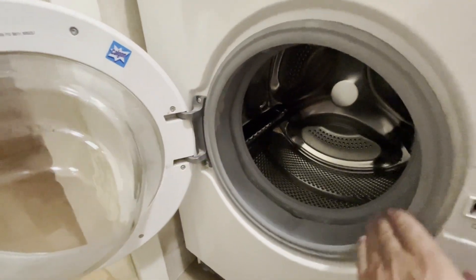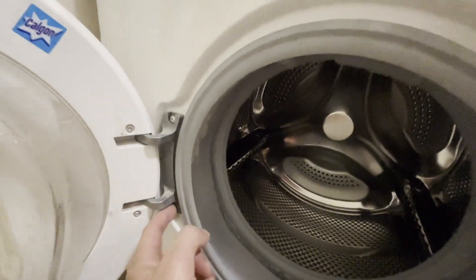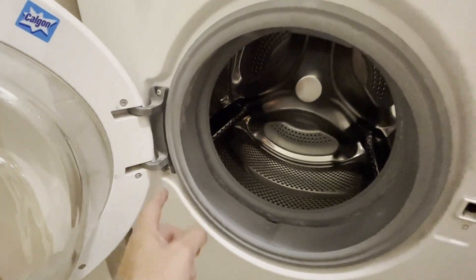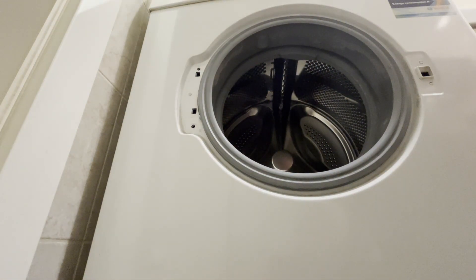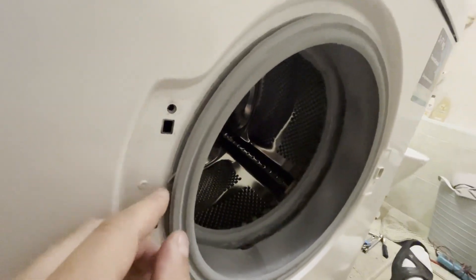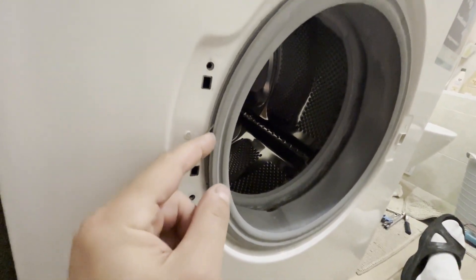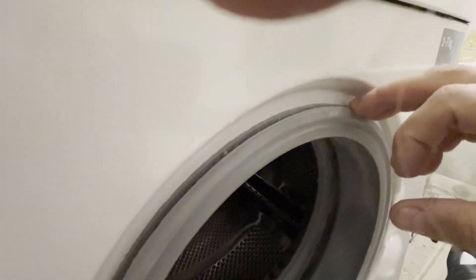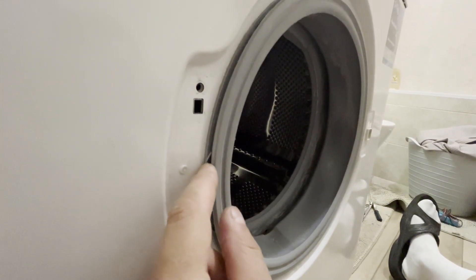Next, you need to detach the rubber seal ring from the front panel. This can be done without removing the door, but I will remove the door as it is held by only two screws — I want to do everything as neatly as possible. Unscrew these two screws and remove the door. After removing the door, we need to detach this rubber seal from the front panel. It is secured with a spring-loaded retaining ring. Start removing this ring at the point where the spring is located, to avoid deforming it. So we will do everything correctly and start removing the retaining ring right here, where it is attached to the spring.